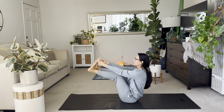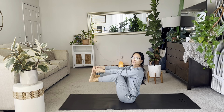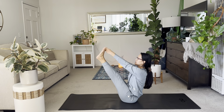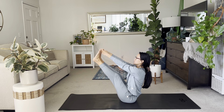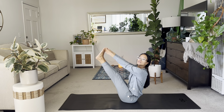Bring it in. Interlace the fingers around the big toes and extend. If that doesn't work for you, just bend your knees. Otherwise, start to straighten. Lean back, find your balance. You need a bit of a lean forward as well as a kicking of the heels to hold the pose.